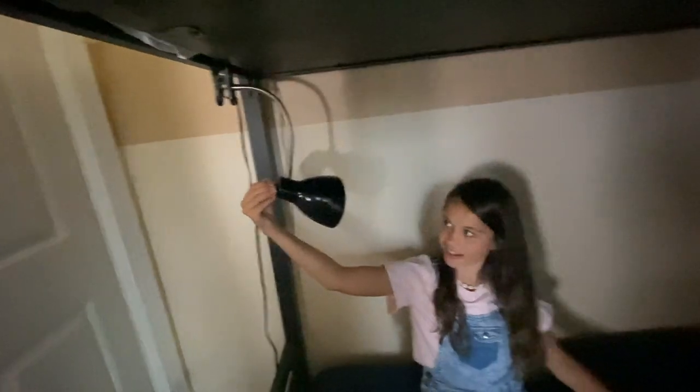So the good thing about the den we're making is it could get really dark, but James has this handy dandy light here. It's not plugged in right now, but if you plug it in, it's not going to be dark. Can you repeat what it's called? A little handy dandy light.